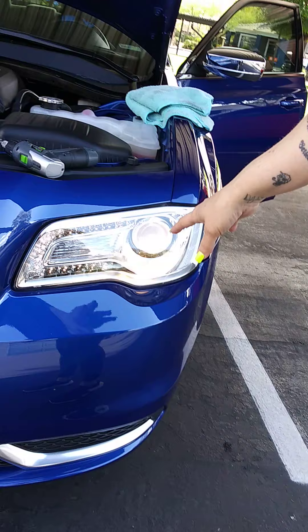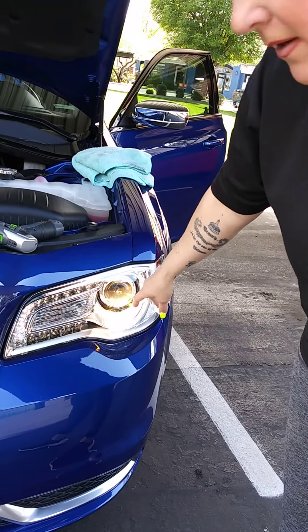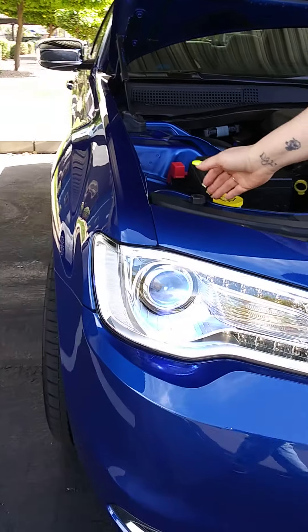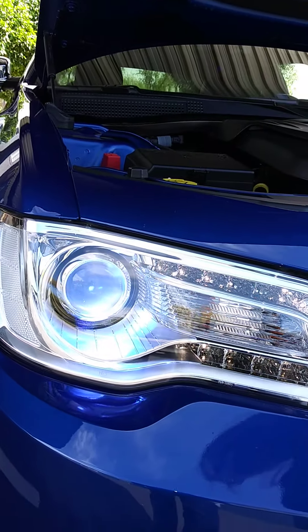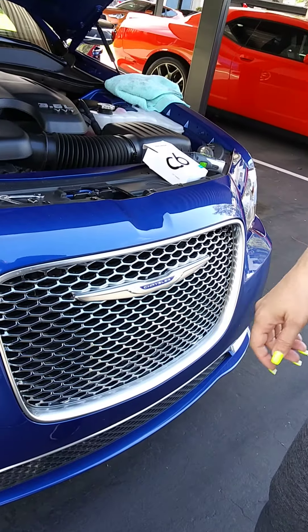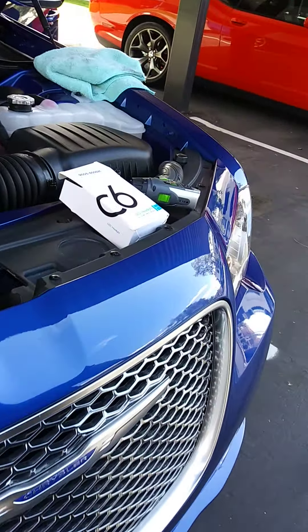As you can see, this part is yellow. I have already replaced this one and that's the blue — I wanted that to match the car. This is a 2019 Chrysler 300 and now I'm going to kind of show you.